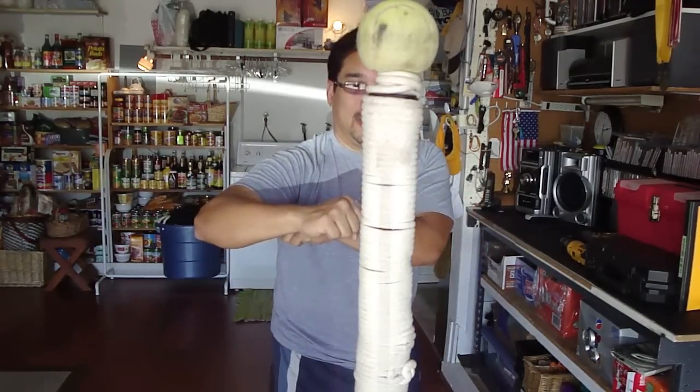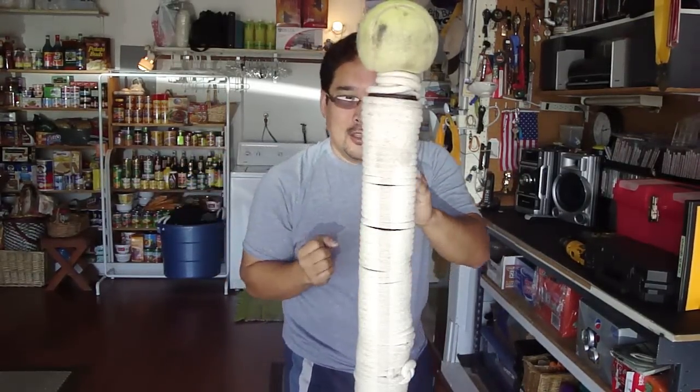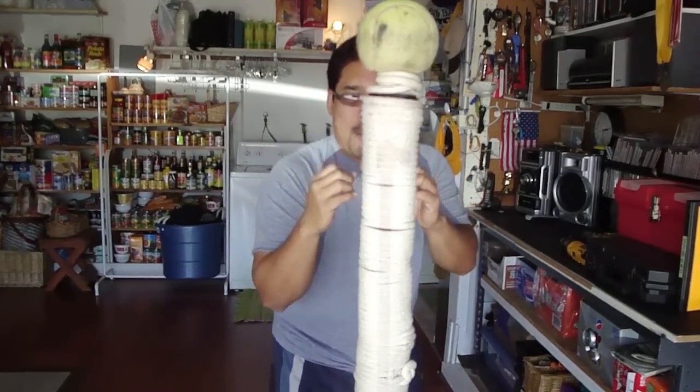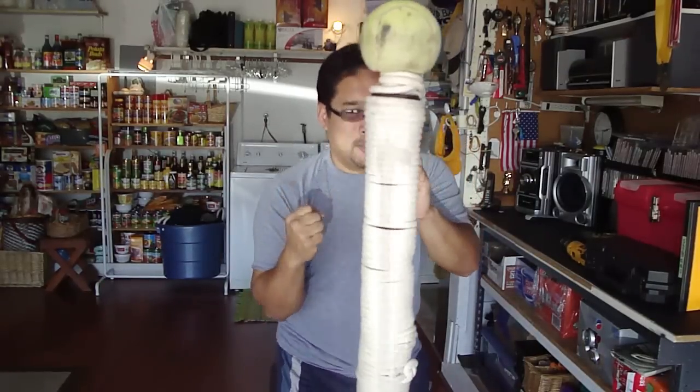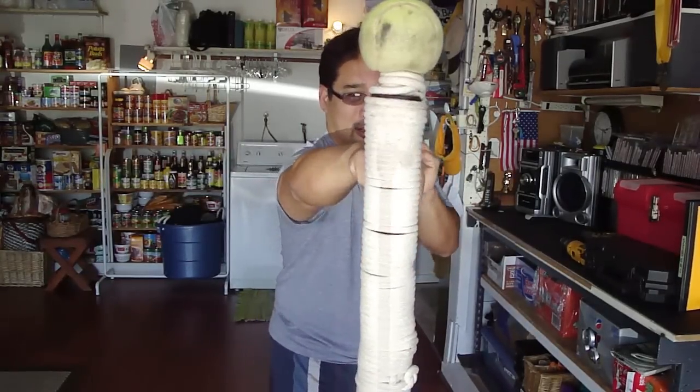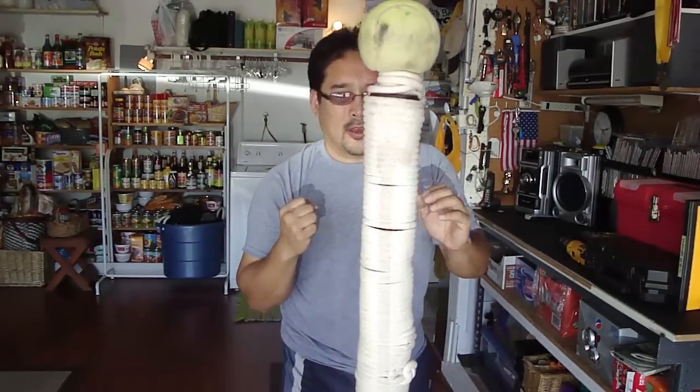If you tend to have your elbow out — what we call chicken wing — if you chicken wing it, it's easier for your opponent to see that coming. So if you keep your elbow down and twist at the last moment, that's when your elbow will pop out a little bit. Like so.